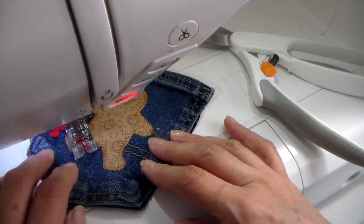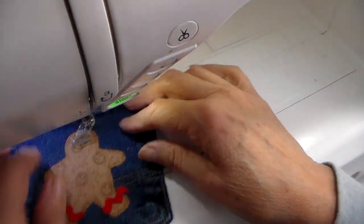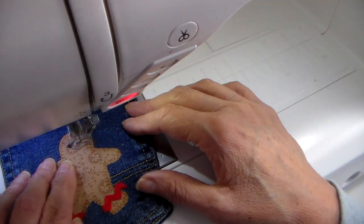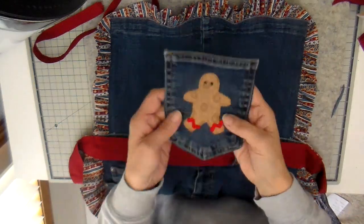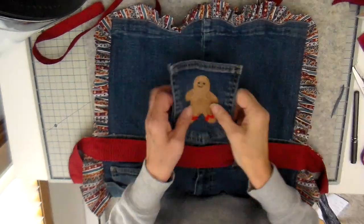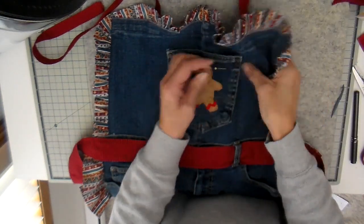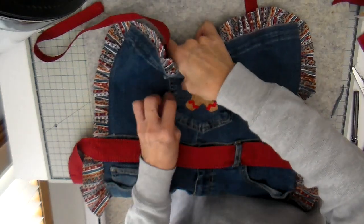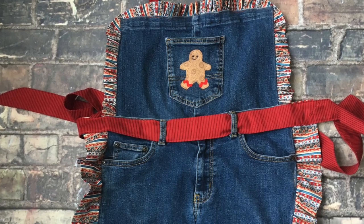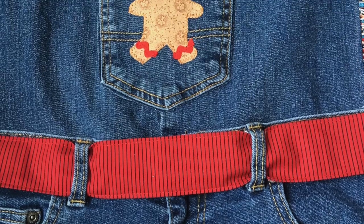I changed to red thread, then changed to black thread to put the eyes on. I have my free motion foot on and just go back and forth in a little circle for the eyes. I decided I wanted a smile on this little guy's face, so I took it back off and added the smile with free motion stitching, then top stitched it all into place. It's finished! I hope you enjoyed this - I have some cheerful pictures at the end. Bye everybody, have a great weekend!